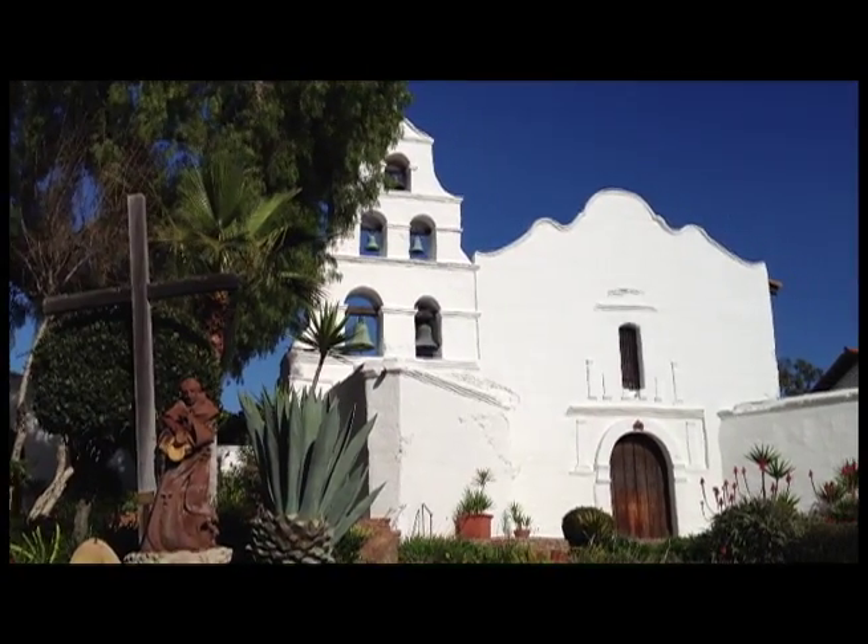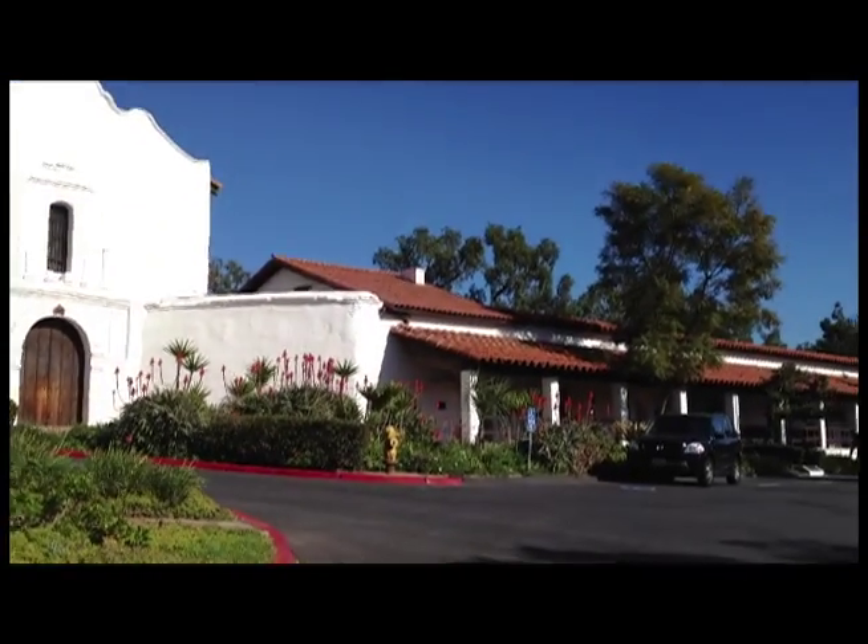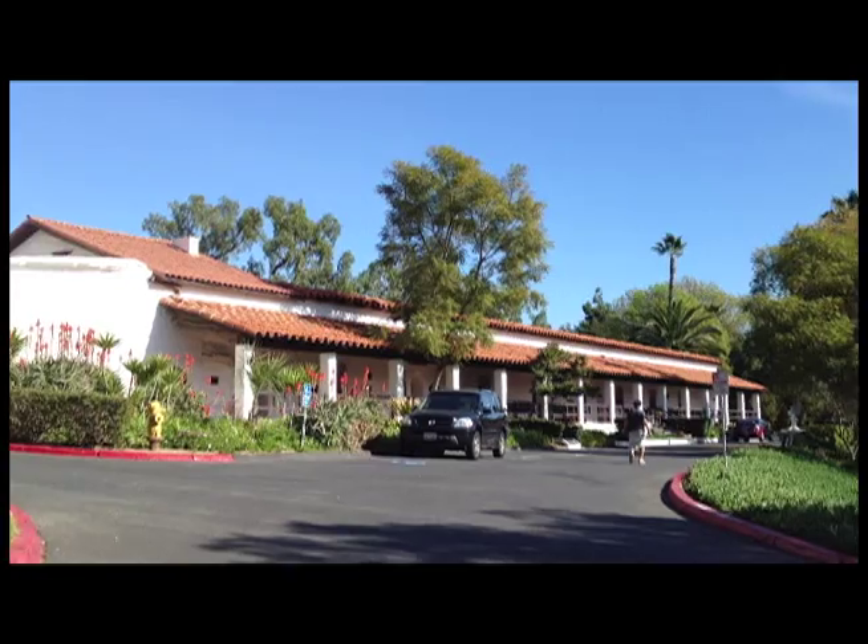They still have Catholic church service every day at the mission. It is also a cultural center for people of all religions.